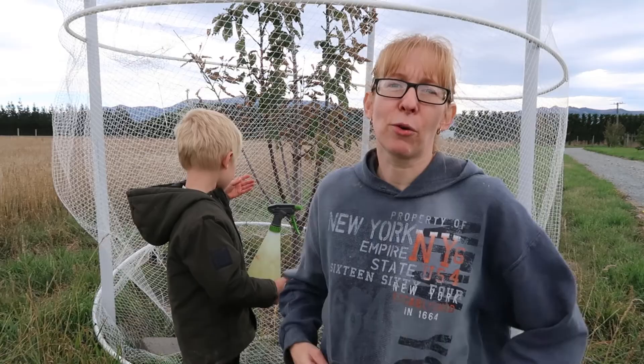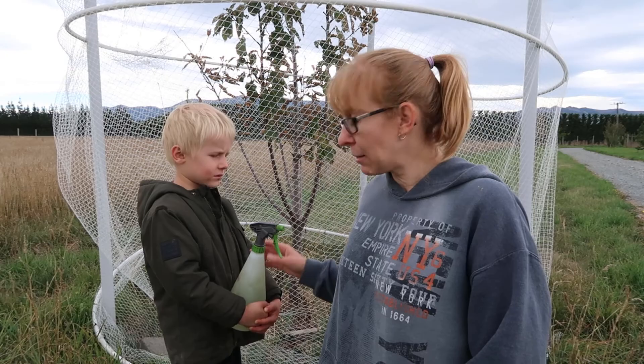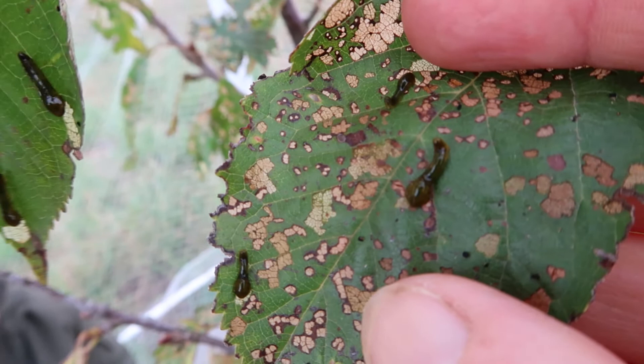We've got quite a lot of them so I could be here for quite some time doing that. With a water blaster or pressure spray you can just blast them off. I've heard that flour actually dries them up — they'll shrivel up and die if you coat the tree in flour. The same with wood ash — apparently that'll dry them right up too. But for me, this seemed like the easiest.